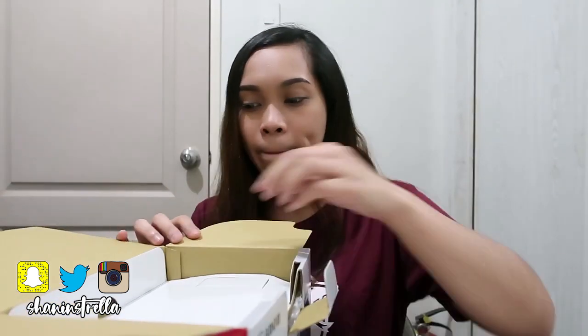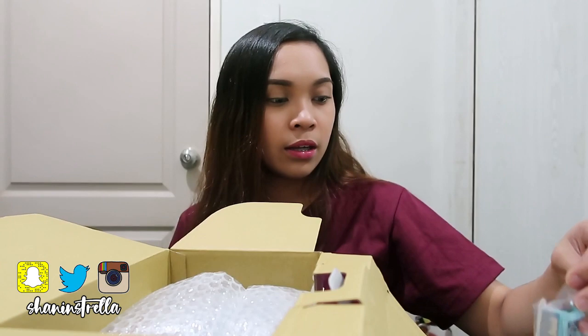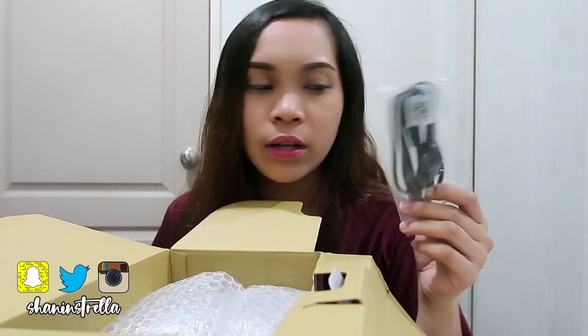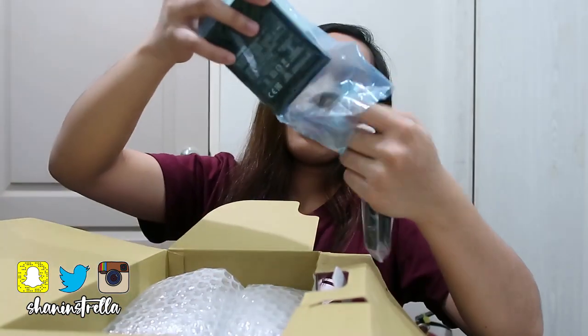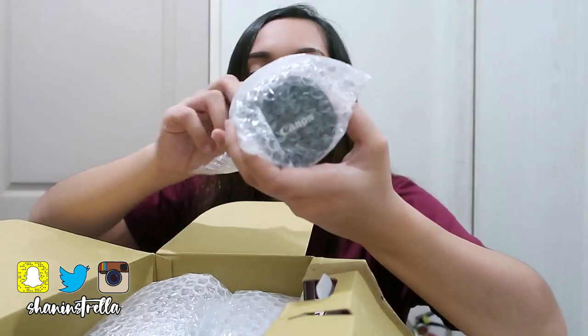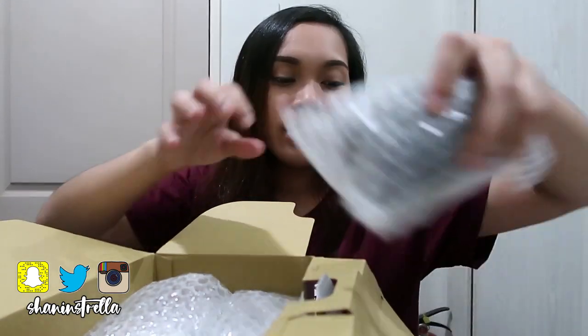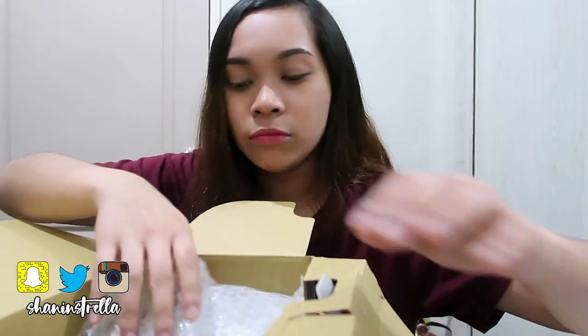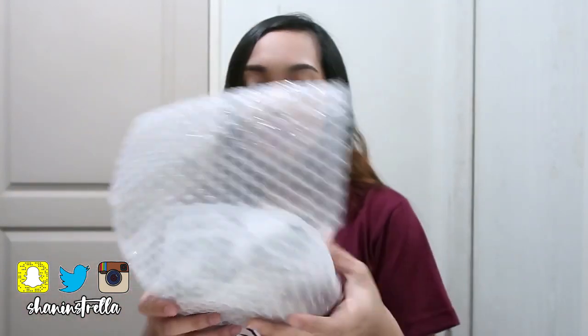When you open it, you can see the contents. There's the battery, the cord for the charger, and the battery charger itself. And here's the zoom lens. And the camera — I placed it at the bottom. Here it is.